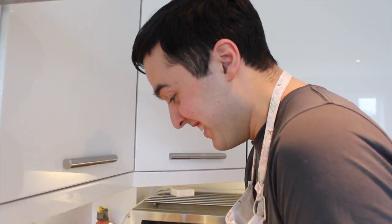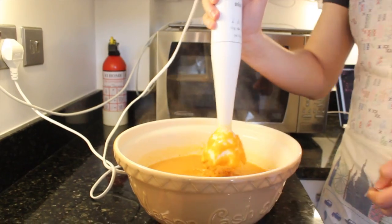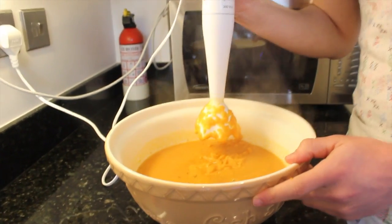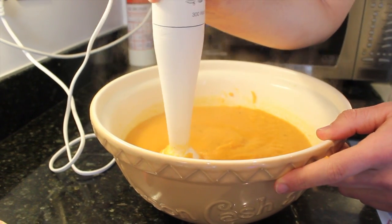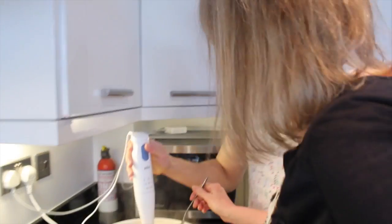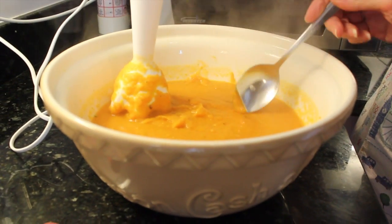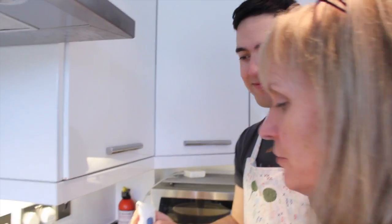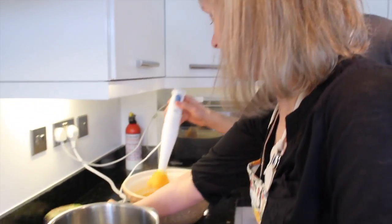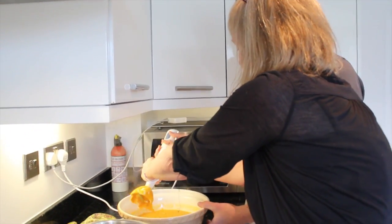I'm going to put a bit more pepper in. Is that smooth enough? Are you happy with the texture? I think so — just a tiny bit more. We've added some more pepper. You can remove the slightly overdone bits of onion, or leave them in — it's up to you. Carefully pop all of that in there.